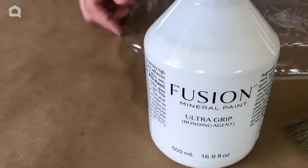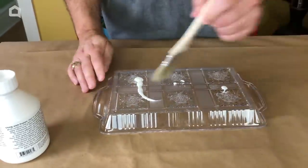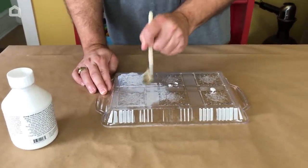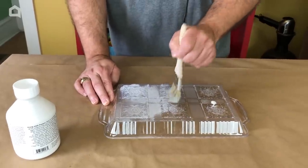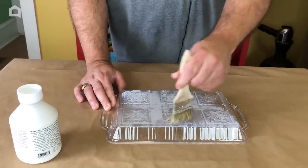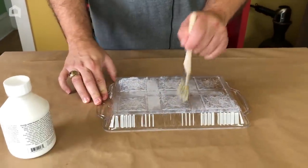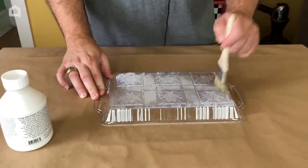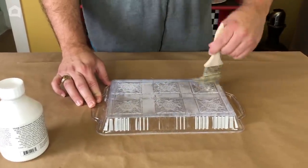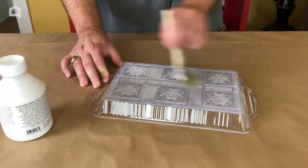Our first step is going to be to use this awesome Fusion Ultra Grip and then begin applying. We're going to have to pat it in because there are so many grooves and lines on the bottom. We're going to paint the outside of the tray, not the inside, and I'll show you why — because it's going to give us an awesome look of an actual ceramic tray. We just want a little bit of this on here.